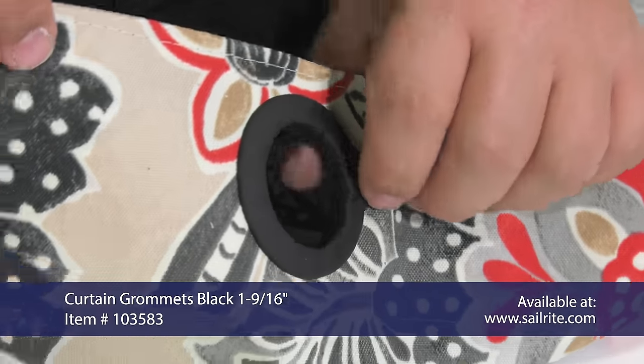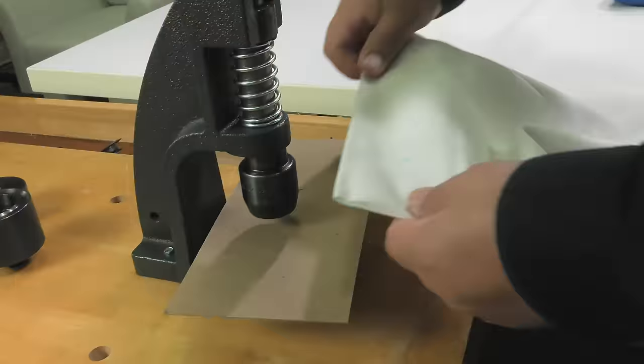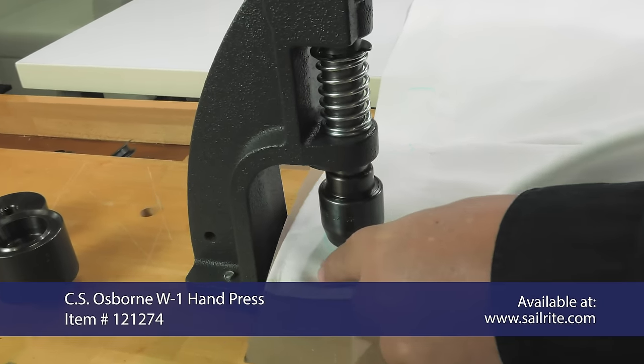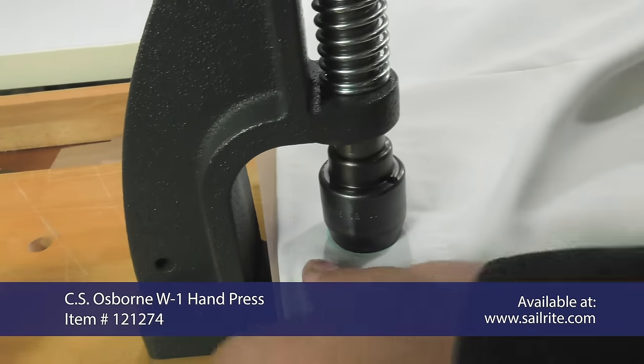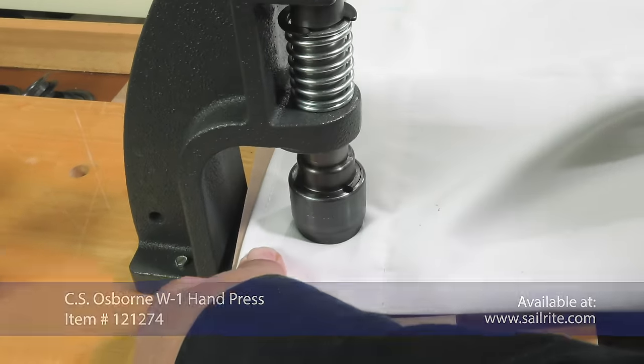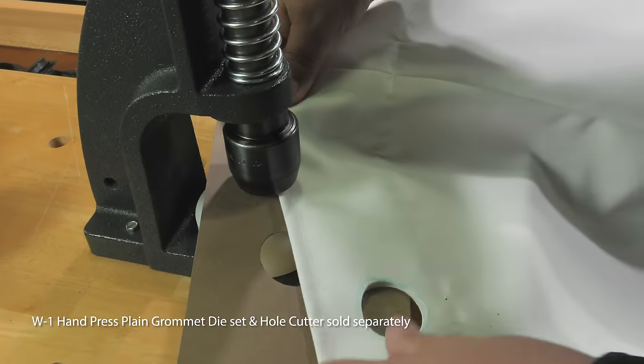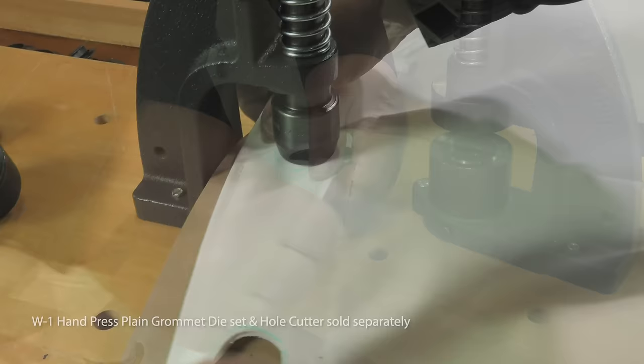Now for the metal curtain grommets, which are made from brass. The metal curtain grommet is typically used in professionally made curtains. They are more expensive, but the real cost difference is the fact that special tools are required to install them. Here we are using the W1 hand press to cut the hole in the curtain's top.